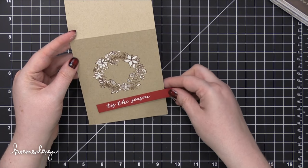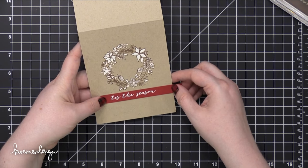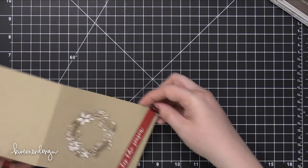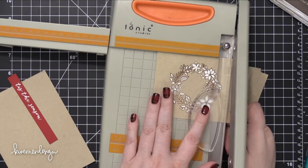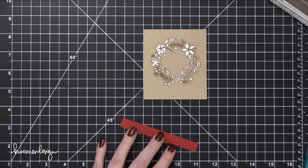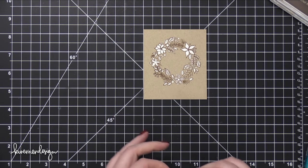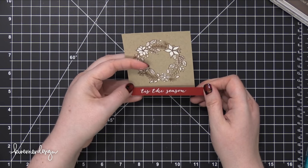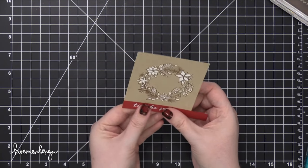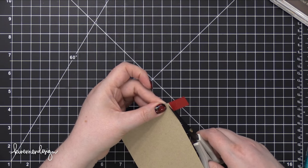Here's where my card kind of veered off in a different direction. I had this greeting that I'd stamped and I didn't like how it looked beneath the wreath — just wasn't sure what I was going to do about it. So I decided to cut down the cardstock that had the wreath on it and make it as a different element that goes on top of a card. I'm adhering the red greeting strip to the very bottom of this rectangle using some Tombow Xtreme Adhesive, then I'll trim off the excess off the edge with scissors.